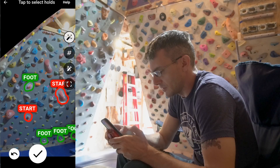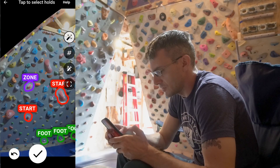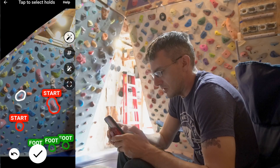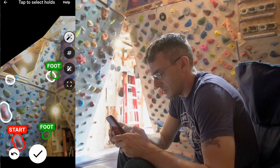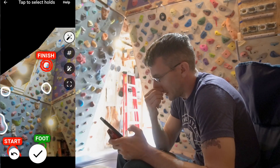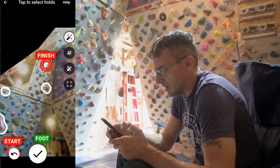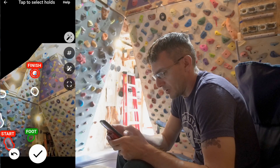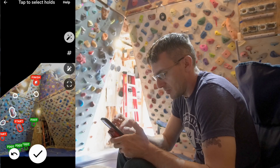There are different hold type colors: regular white must be like the hand holds, but then there's also foot, start, finish, and zone. It's kind of off on the scan a little bit, but I think we get the picture. Pretty cool — the scan process was really fast.